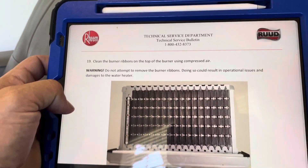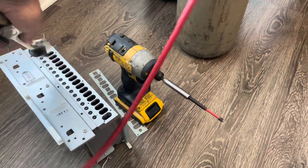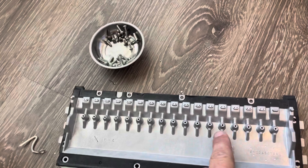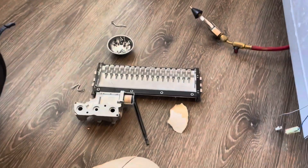Clean the burner ribbons on top of the burner using an air compressor. I'm going to use nitrogen and just blow it all out. We got our nitrogen hooked up and we're blowing out anything that's in there - doing the same thing in the heat exchanger too. I actually had to call Reem because a couple of the orifices had no flow through them and I didn't know if that was by design or a really solid clog. They said it's by design - these end five orifices are supposed to have no flow through, so we're good.